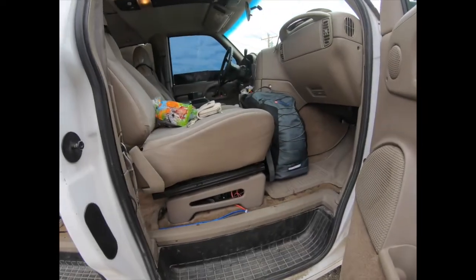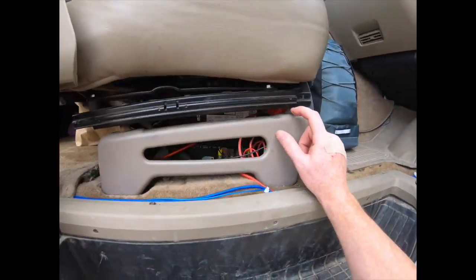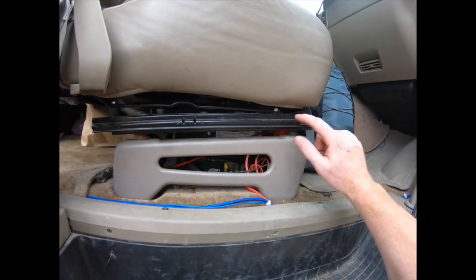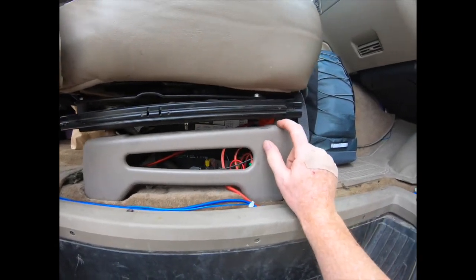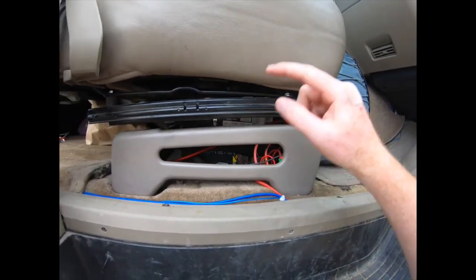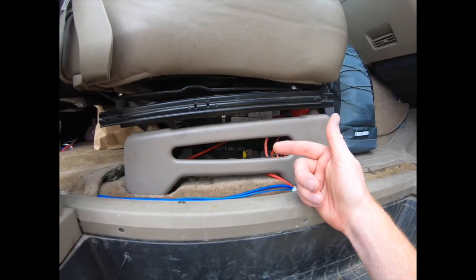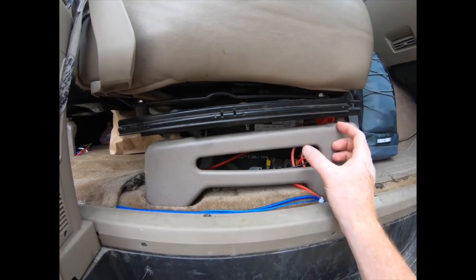I installed it under my passenger seat. What I had to do is I had to lift the seat so that the battery would fit, so I unbolted the seat from the floor mount and added these nuts in between to lift it up a bit, and I was able to push the battery under it. That's where I put it.